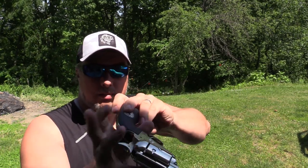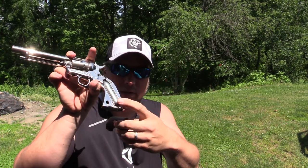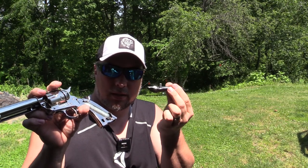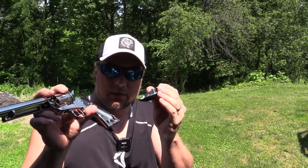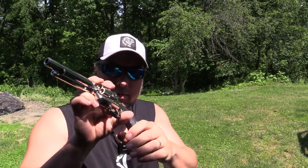Your CO2 goes right here. You pop off the grip like so, and your CO2 goes right in there. The grip actually has the Allen key built right onto it, so you'll never lose it — which is super cool. Pop that right back on.